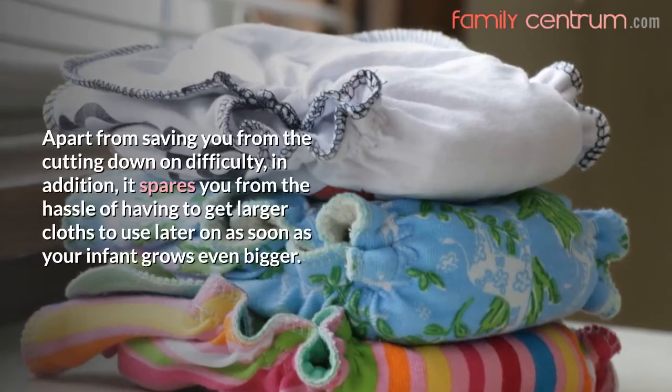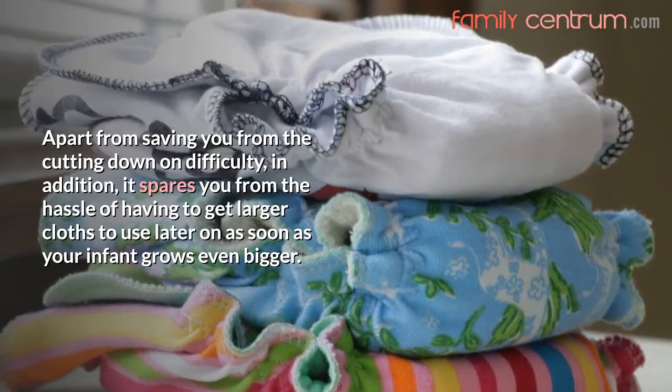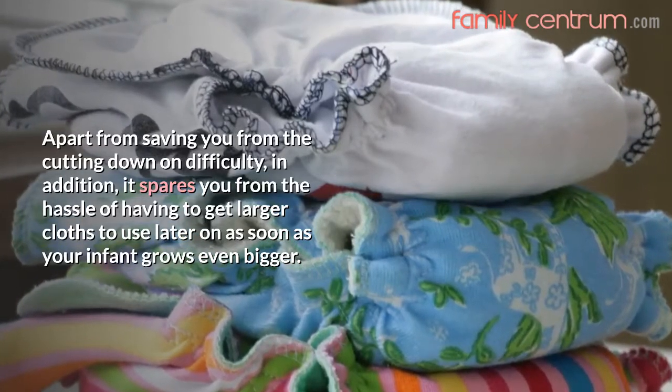Apart from saving you from the difficulty of cutting, it also spares you from the hassle of having to get larger cloths to use later on as soon as your infant grows even bigger.